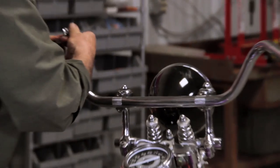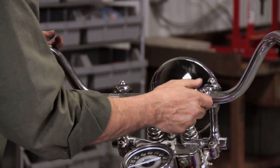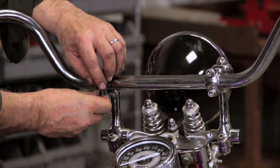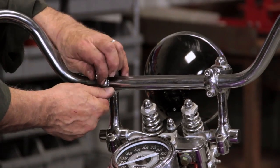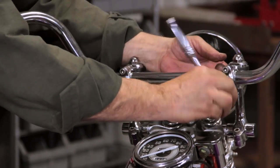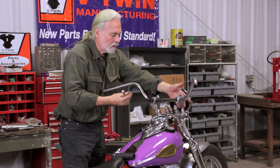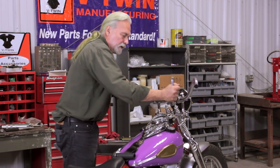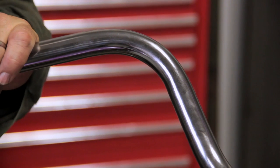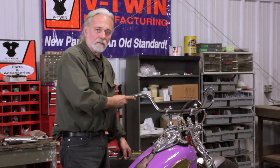I like this knurling. The V-Twin pieces are of brass, just like the original Flanders pieces of the late 1940s. Another nice feature — we don't have dimpling for the '82 and later controls. We're a true round piece, like its original format.